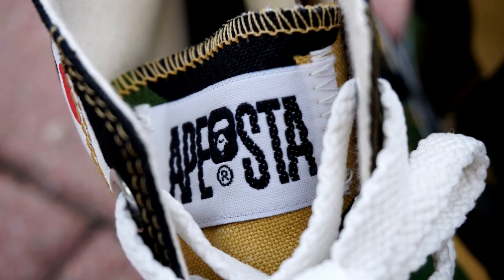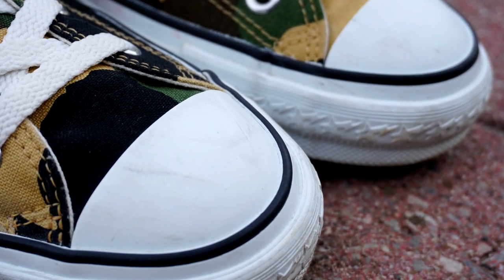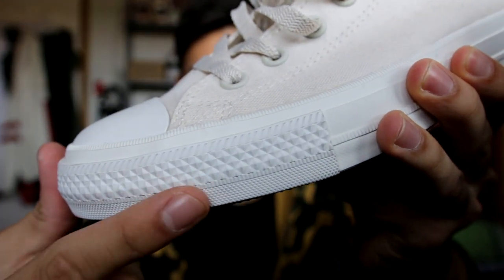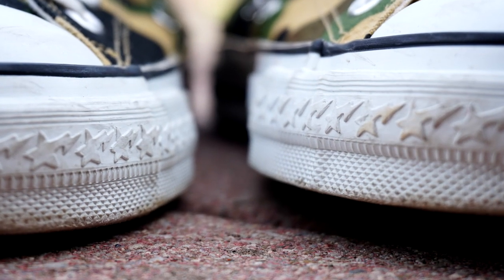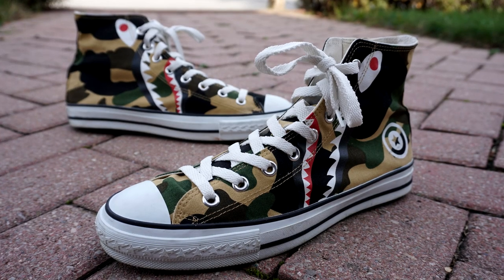Taking a look at the tongue, you have Apesta branding instead of the Converse Chuck Taylor branding — a really nice touch there. Looking at the midsole of the shoe, you have that one black line all across the white midsole. And then on the toe box, a nice little detail that separates it from a Chuck Taylor is that instead of having the regular texture you see on the Chuck Taylor, these use a Bape star pattern all across. Looking at the outsole, you have horizontal lines running across and Bape branding at the very bottom.